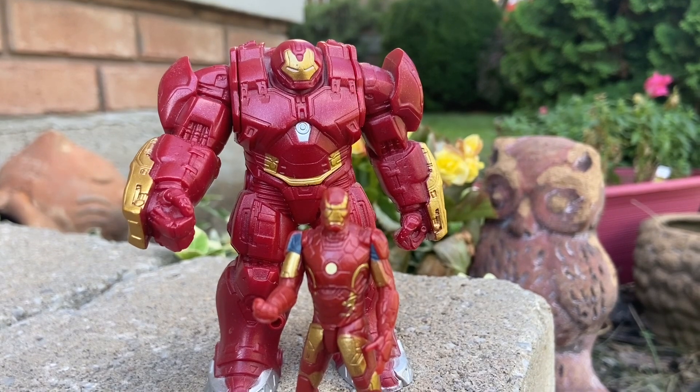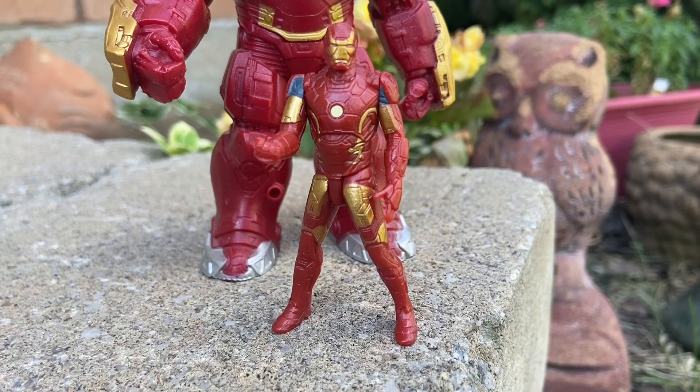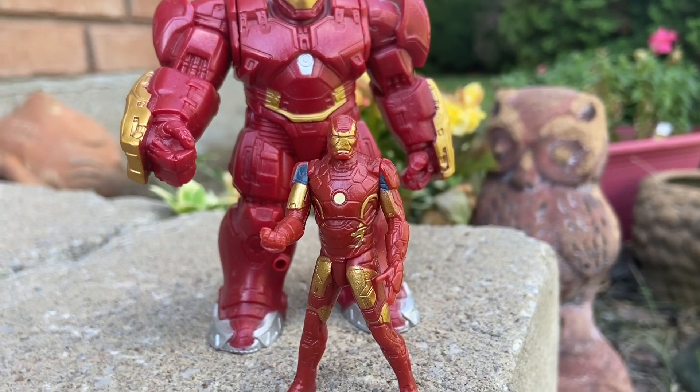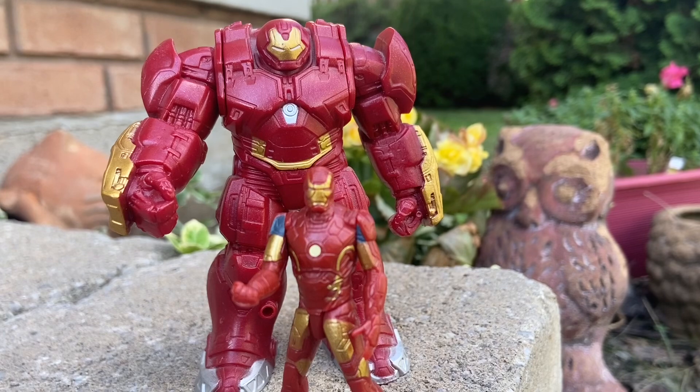If anyone can identify which toy line this was from Hasbro back in 2015 — yes, 2015 when it came out — please drop a comment below and let us know, because I can't recall. My goodness, that was nine years ago. Pretty cool stuff.